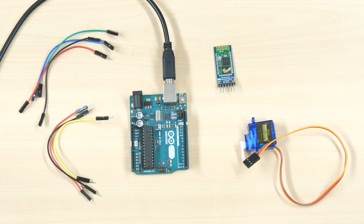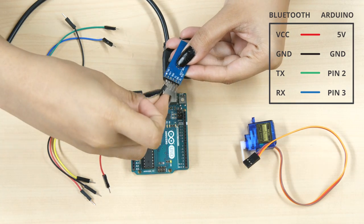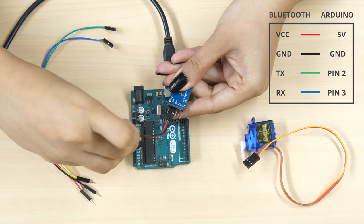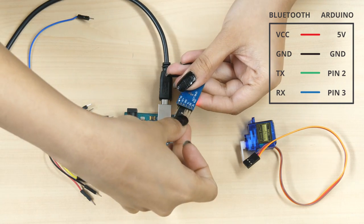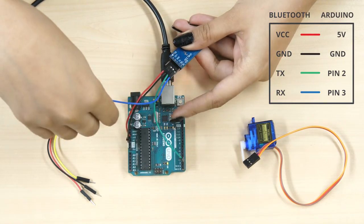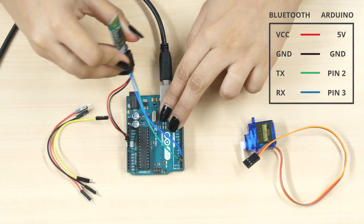Now, let's connect the Bluetooth module to Uno. It will help us pair our smartphone with the board via Bluetooth. Connect the VCC pin to Uno's 5V pin using a red male to female jumper cable. Next, connect the ground pin to Uno's ground pin using a black male to female jumper cable. Now, connect the transmit pin TX to Uno's digital pin 2 using a green male to female jumper cable. Then, connect the receive pin to Uno's PWM pin 3 using a blue male to female jumper wire.